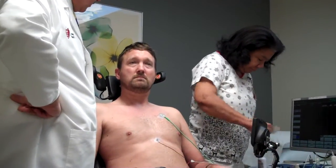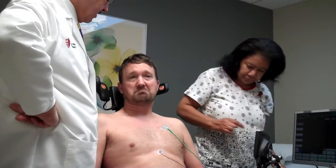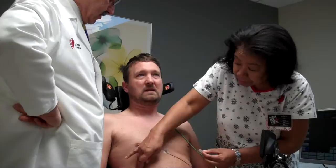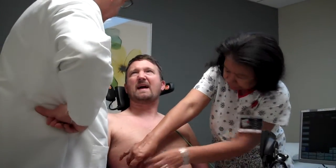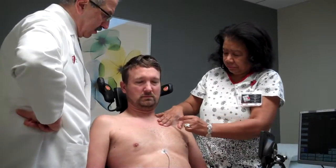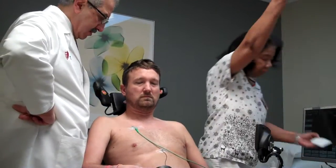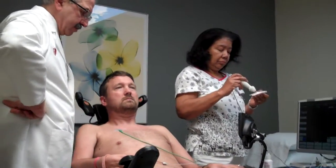But he can lie flat no problem? I sleep side to side. I don't like lying like that because it kind of hurts my back a little bit. Let's have you tilt, and then once you're done we'll turn it off.